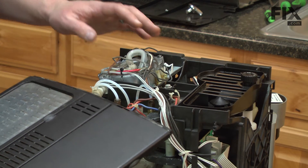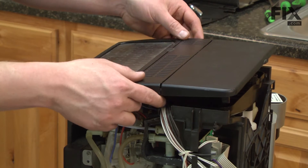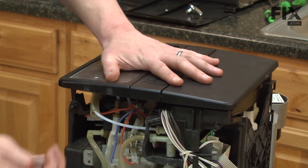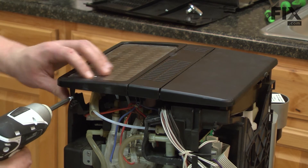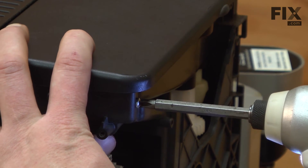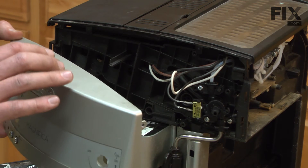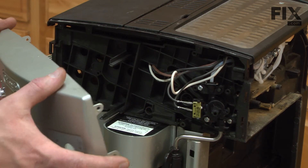With our new part installed, we can go ahead and begin closing up our espresso maker. I'll start with the top. Now we'll reinstall the front console. Take your time and make sure you get all the tabs lined up and everything is secure in place before you install the screws.